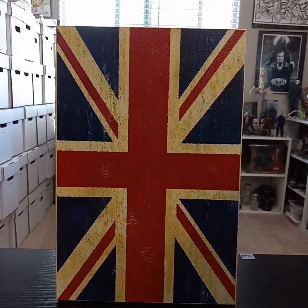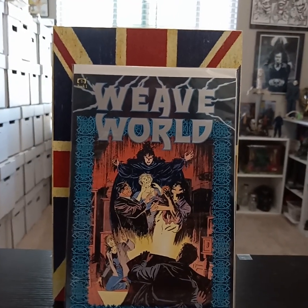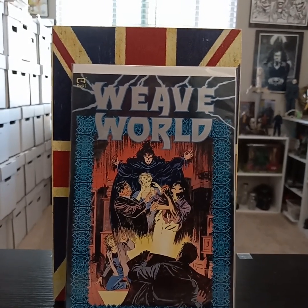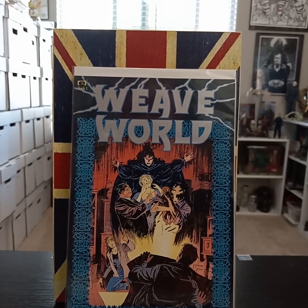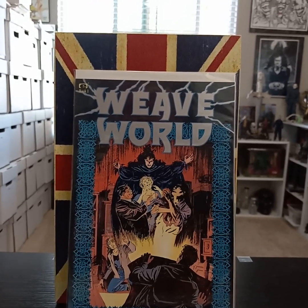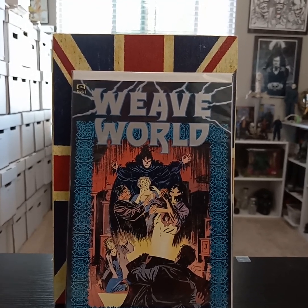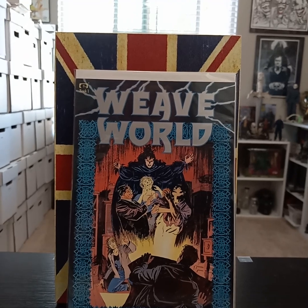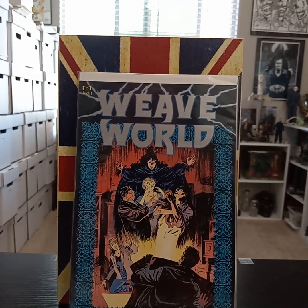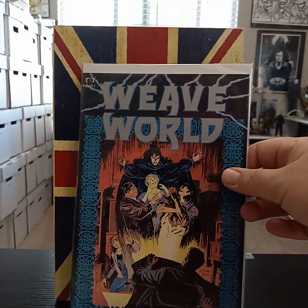Another one of his stories is called Weaveworld — it's more fantasy but with horror elements. Basically all the magical beings in the world are persecuted way back before there was real civilization, so by magic they all put themselves into a rug. At one point during the story the rug gets cut, so all the magic starts to leak out. It's a really good story, very well detailed.